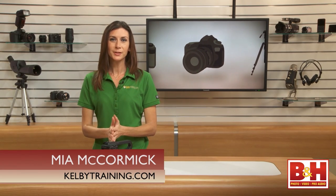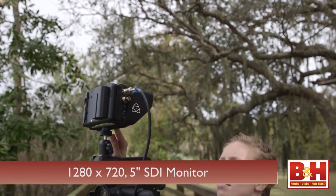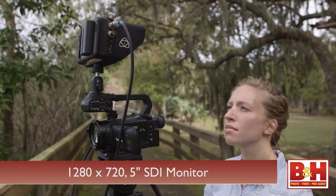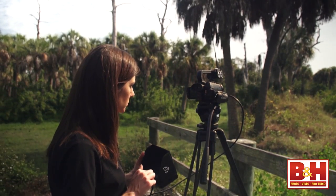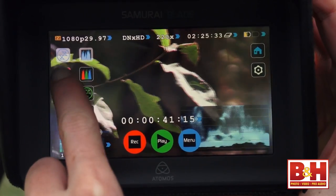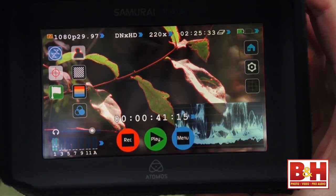Hi everyone, Mia McCormick here. The Samurai Blade is a SDI recorder, monitor, and playback device with a 5-inch 1280x720 monitor that records to spinning or solid state drives. It basically takes three relatively cumbersome devices that you might use in the field and merges them into one compact box.